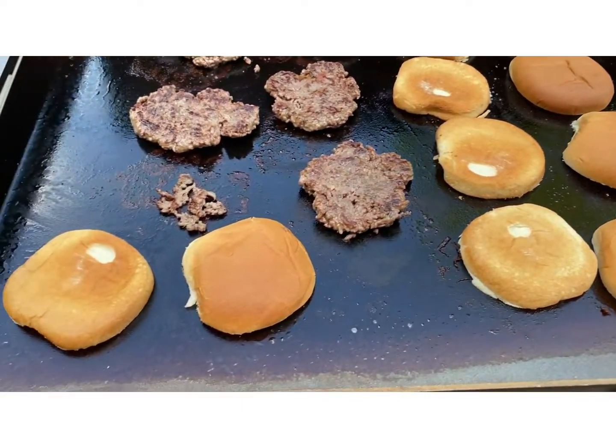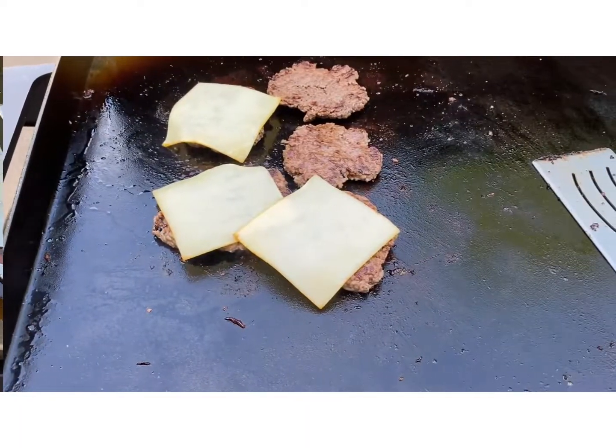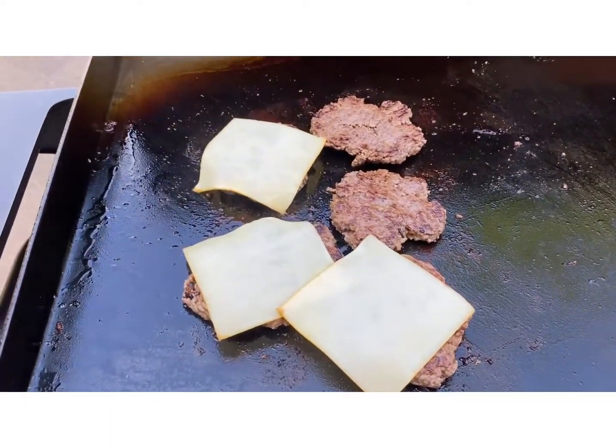Got some buns down, toasting. And down with the cheese.